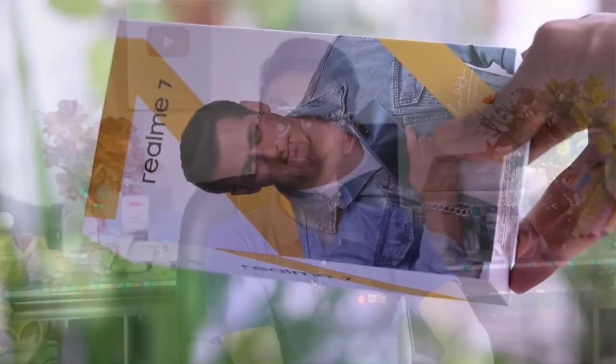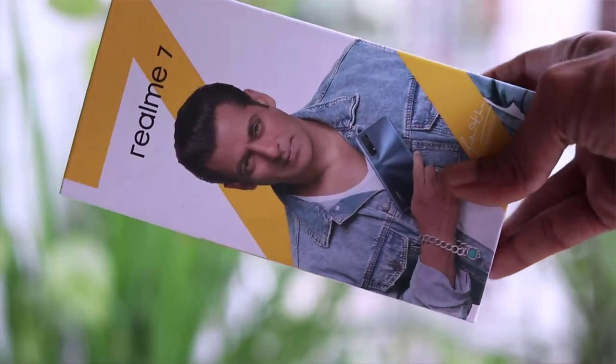This is a mid-range phone — Mr. Salman Khan's latest phone, which is the Realme 7. So in today's video, we will know how to use this Realme 7 phone and what it offers. Hello viewers, my name is Narafad from the Technical Tech Network YouTube channel.